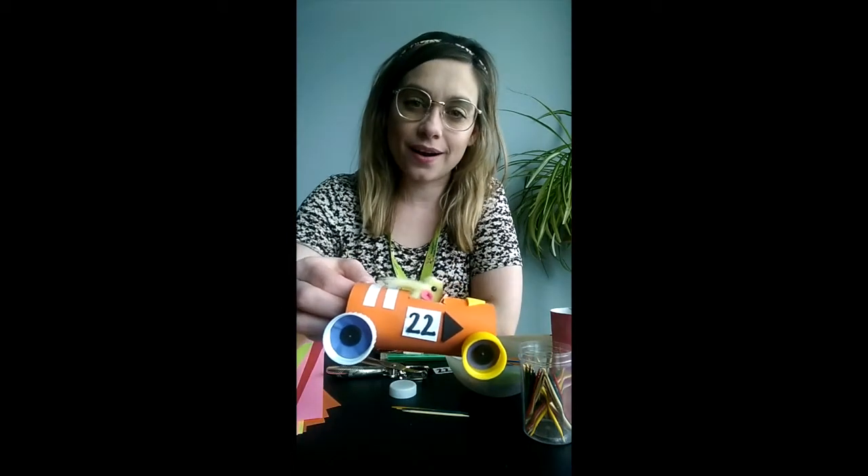Today's project is a toilet paper race car. I found this activity on Primary Search, which is a database that you can access from our website with your library card.